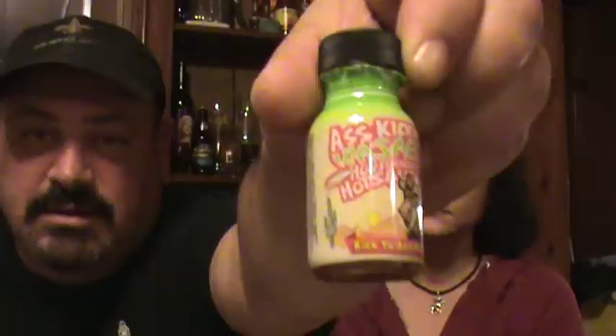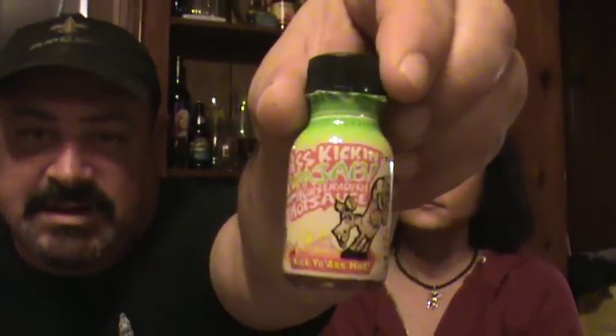I looked up wasabi one time and there are paragraphs and paragraphs about what it is and what's used to pass as it. Anyway, this is a good sauce. If you're looking for the nasal burn, it's not really for you. But if you're looking for a good habanero burn with a horseradish flavor to it, this is your sauce. It's good stuff.